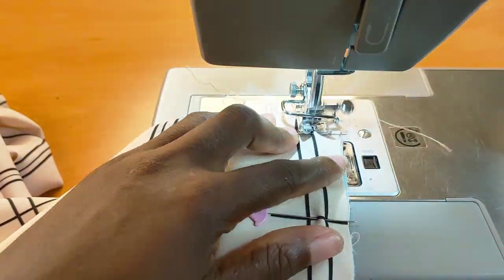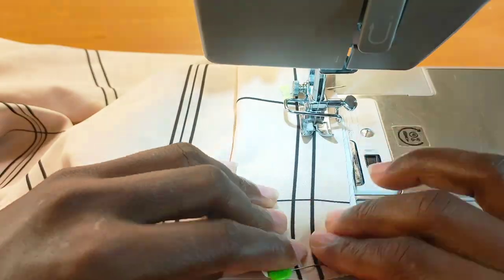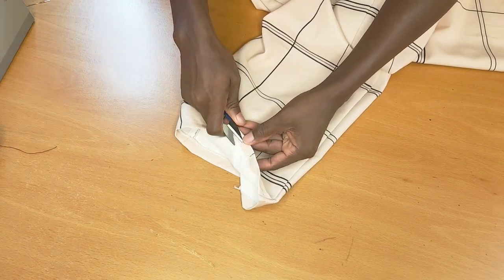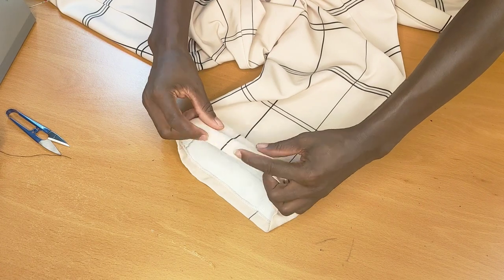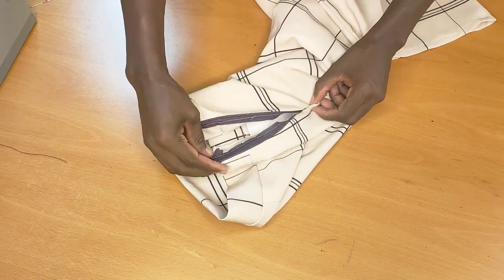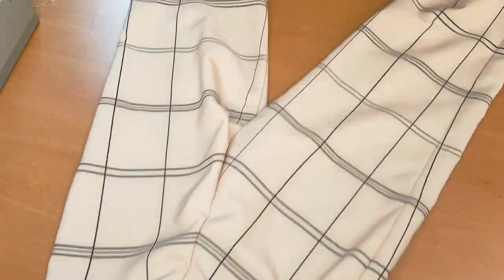Once I'm done pinning, I'll take it to the machine and stitch half an inch away. After stitching, I'm going to neaten it up — you can overlock it. I then folded half an inch inwards and hemmed it up. I also went ahead and added my invisible zipper — I will do a separate tutorial on how to add a zipper. This is what the finished pant looks like. I love it and I hope you all do too. Don't forget to give it a thumbs up, like, comment, and share. Hope to see you in my next tutorial!